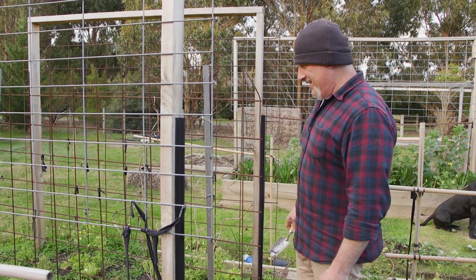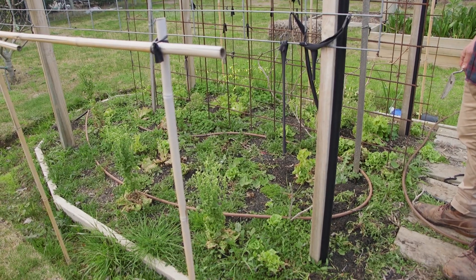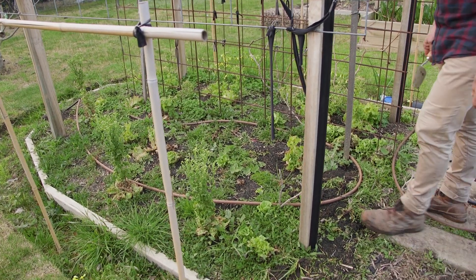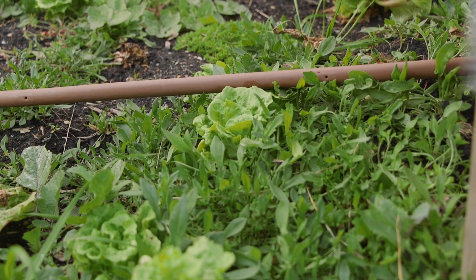How are we going everybody? Have a look at this wonderful garden. Our lettuce finished and some of it's going to seed, and you can see I'm leaving it to go to seed because this is what we get — lots of weeds for starters, but we get all these little babies coming up.